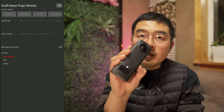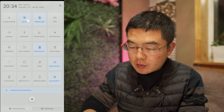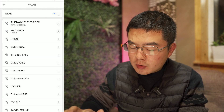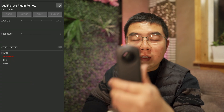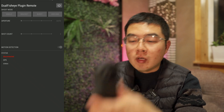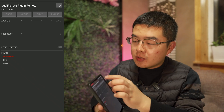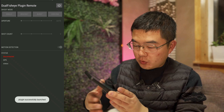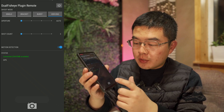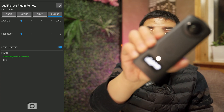Now let's take a look at how it works. First, power on the Theta Z1. Then open the Wi-Fi on your phone and connect to the Theta Z1 hotspot. You don't have to long-press the mode button, go to Dual Fisheye plugin, and turn on Wi-Fi. Once connected, you can just tap this button — and you can see the plugin has successfully started running and you are now in the Dual Fisheye plugin.